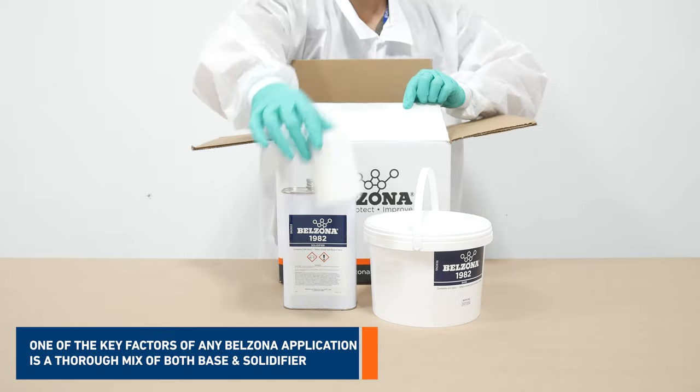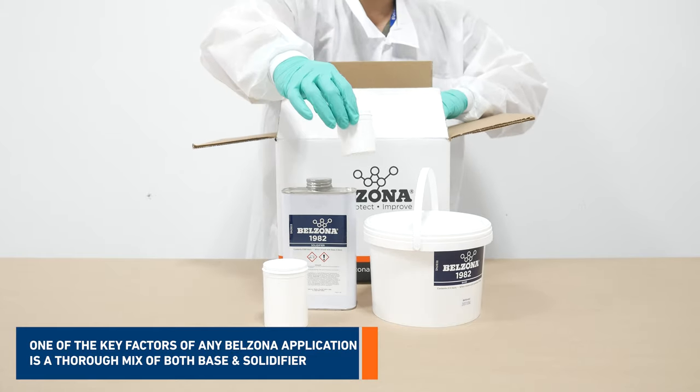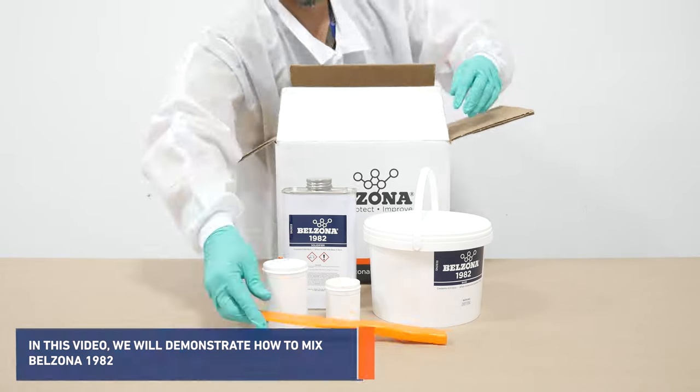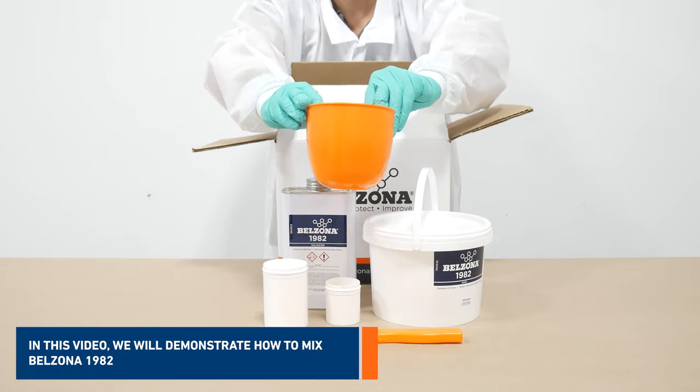One of the key factors of any Belzona application is a thorough mix of both components, base and solidifier. In this video, we'll demonstrate how to mix Belzona 1982.